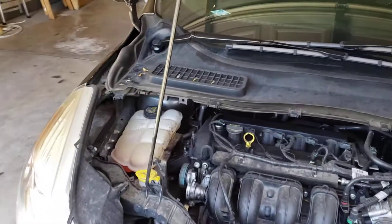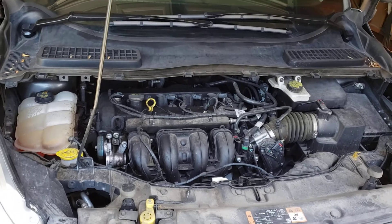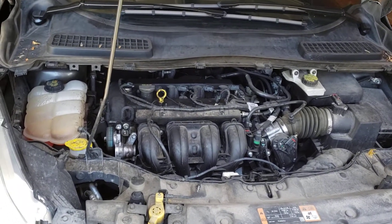This is just a quick video to show where the low side service port, AC service port, is to recharge your air conditioning system in a 2015 Ford Escape.